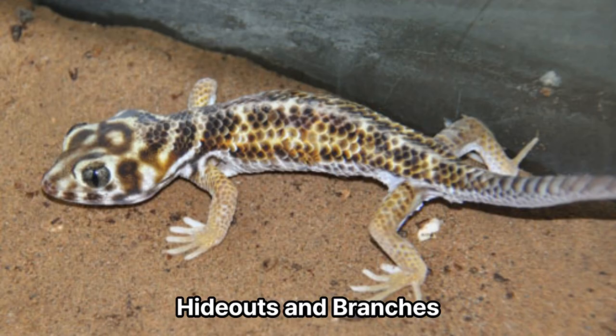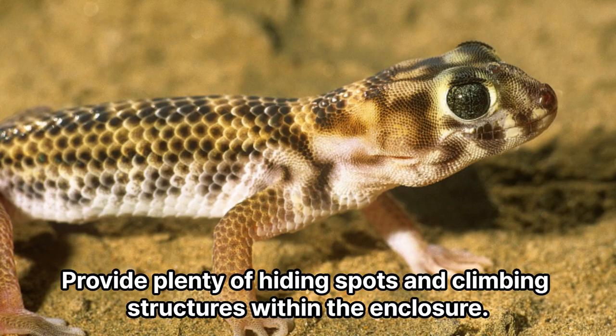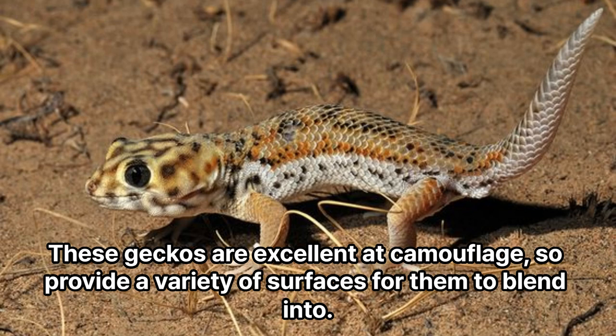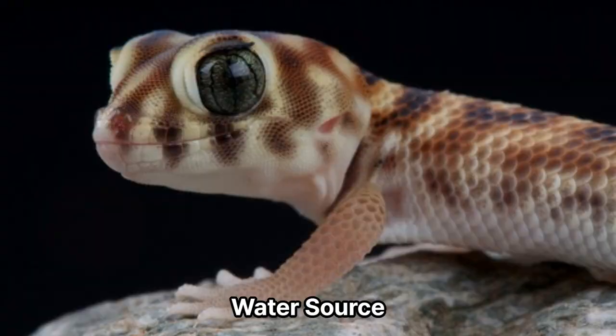Hideouts and branches. Provide plenty of hiding spots and climbing structures within the enclosure. Use cork bark, leaf litter, branches, and artificial plants to create a complex and naturalistic environment. These geckos are excellent at camouflage and benefit from a variety of surfaces for them to blend into.